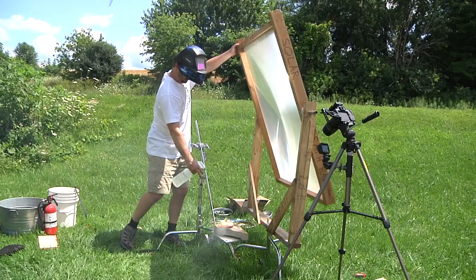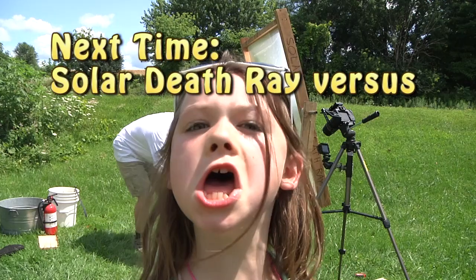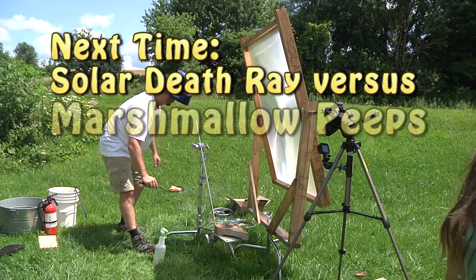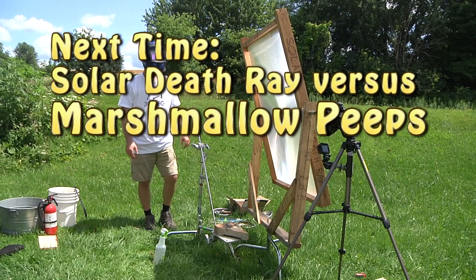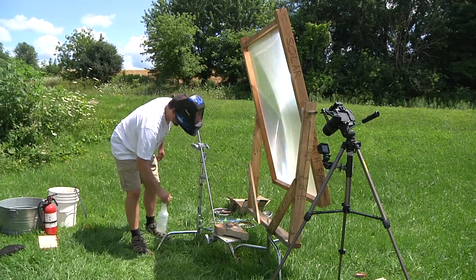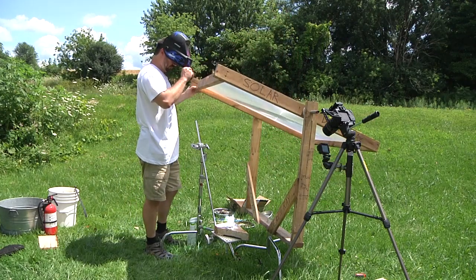This is a PG tool — only have a parent guide people. They should make these seriously. Oops — no solar death rays without supervision.